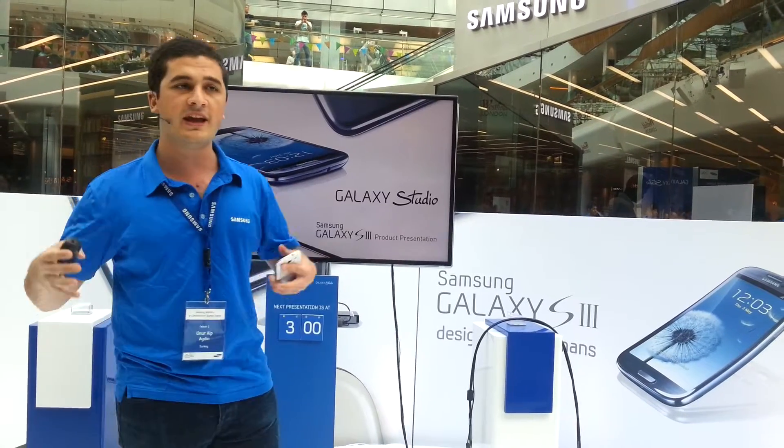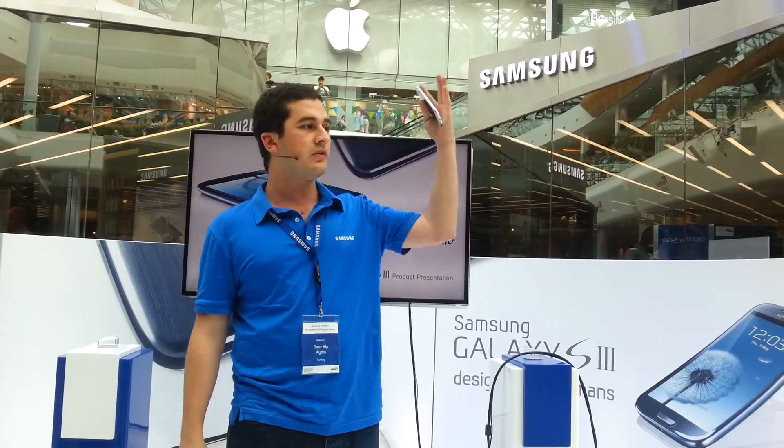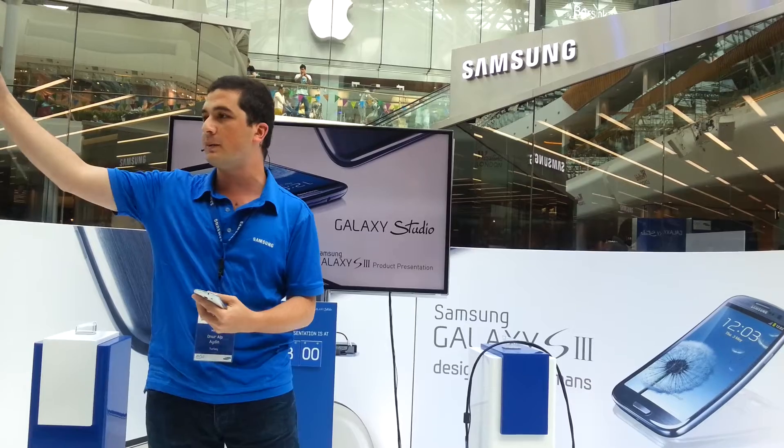Thank you for coming. You can ask any technical questions — please do not hesitate. You can experience the Samsung Galaxy Note and Samsung Galaxy S3 right here, and pick up some t-shirts and badges over there. Thank you!